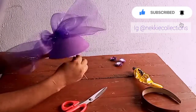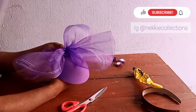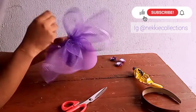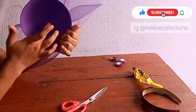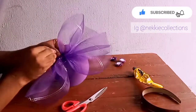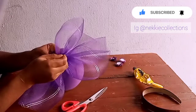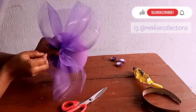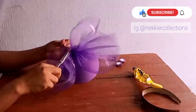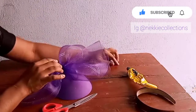While attaching, make sure that the thread is not showing on the other side. Can you see how neat it is on the other side? After attaching it, make sure you secure it to be firm on the hard base. Can you see how beautiful it looks now?